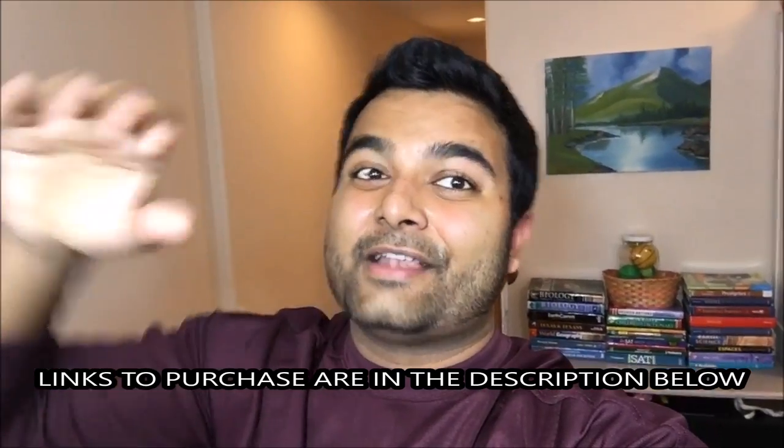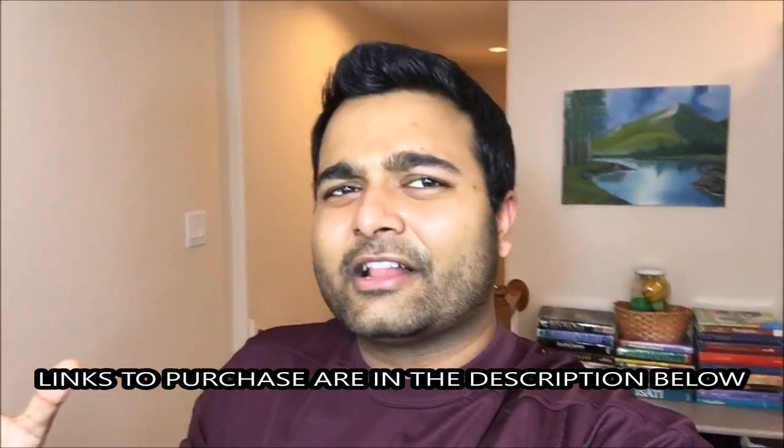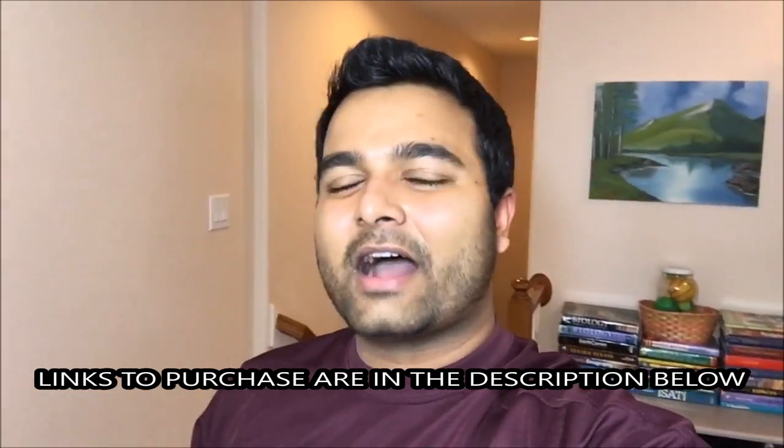The garage door rollers are so much quieter — I just feel like I got a brand new garage door. Links are in the description below and you're gonna be surprised at the price. There should be other videos popping up around here — make sure you click on them. Thanks for watching, peace!